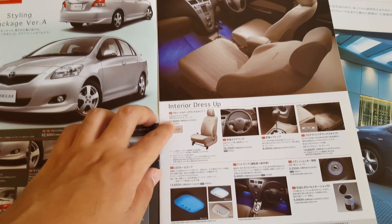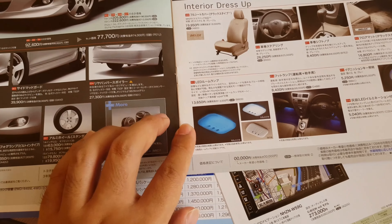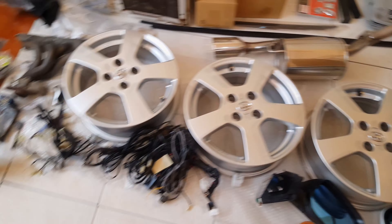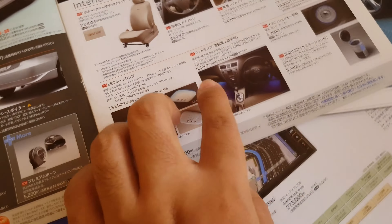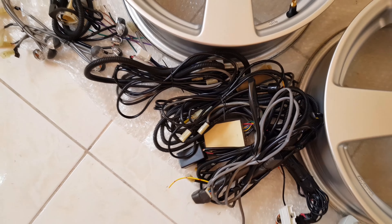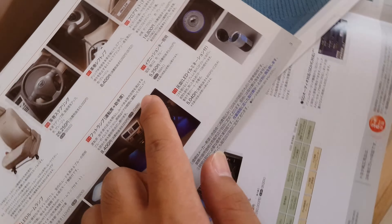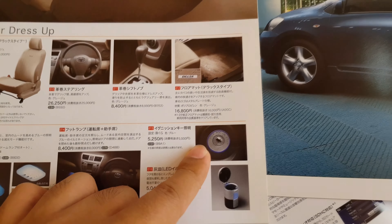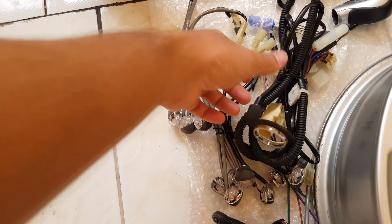Moving on to the next page, we have the interior accessories. We have this LED dome light — so here it is. And then next, we also have these interior footlights — here they are, we have a bunch of them. And here are the wire harness. The last item on this page is this ignition key ring light — so here it is.